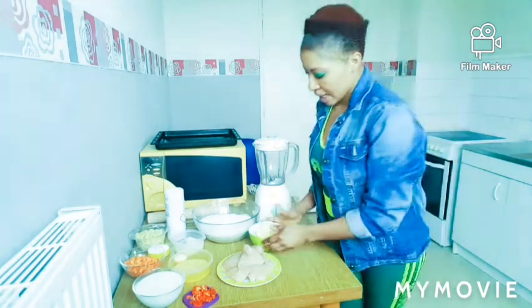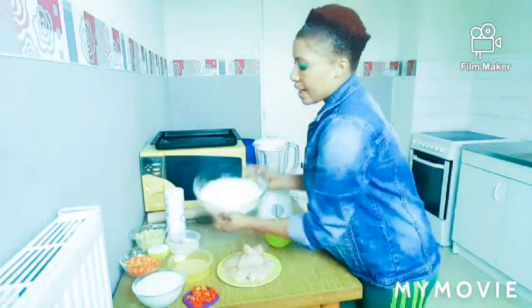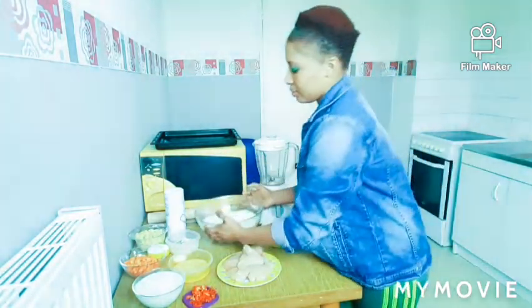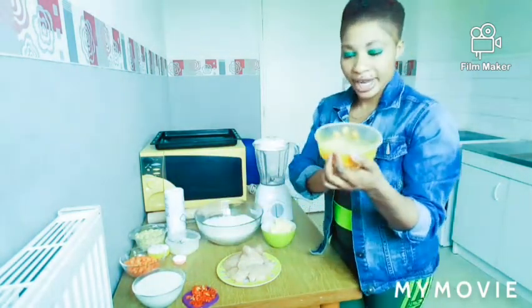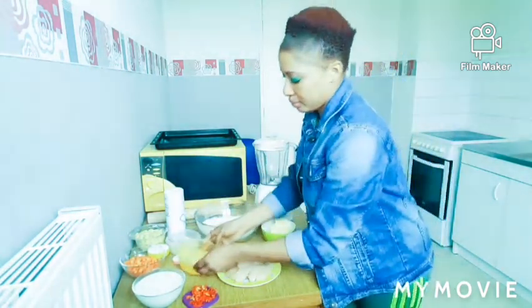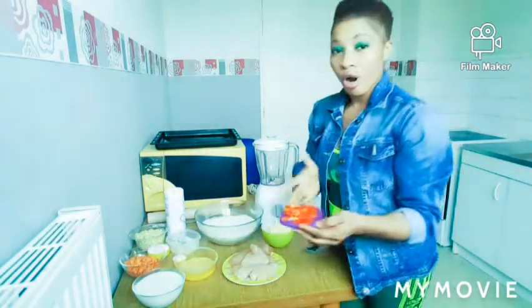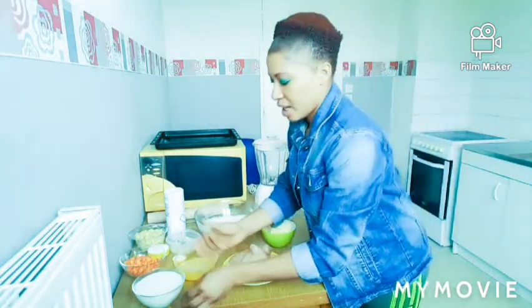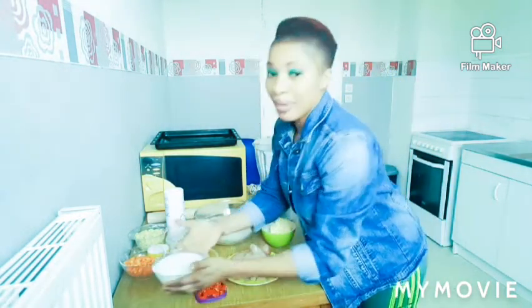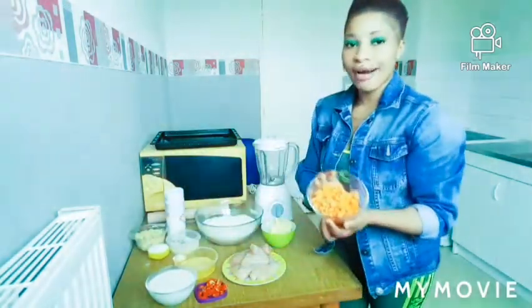Okay guys, today I'm going to show you guys how I prepare my chicken meat pie. Here is my butter, here is my flour, here is my egg, my chicken, my chopped pepper. Yes, I like using pepper, I add a little pepper. Here is my milk and my chopped carrots.